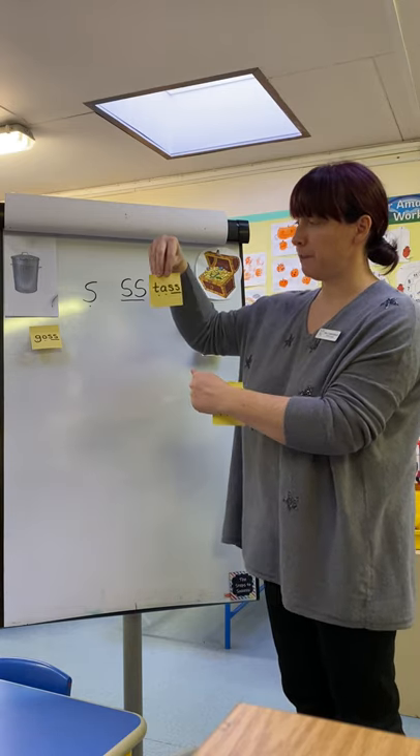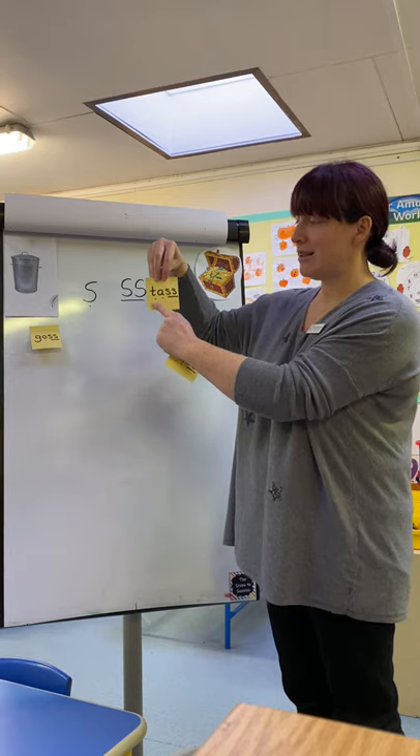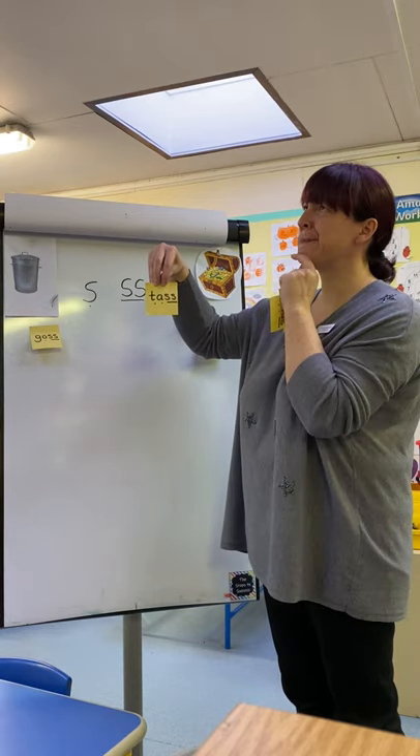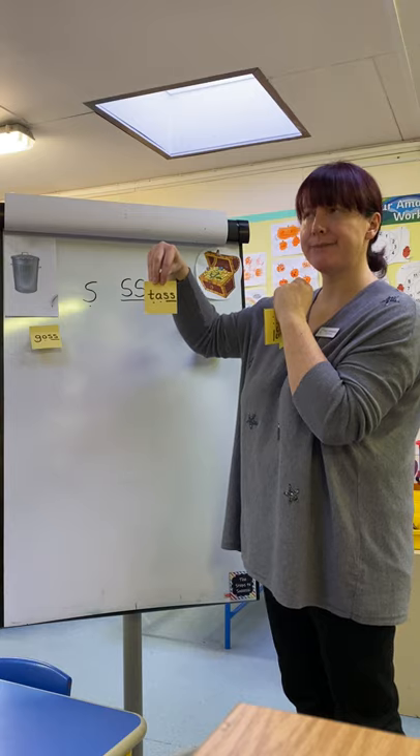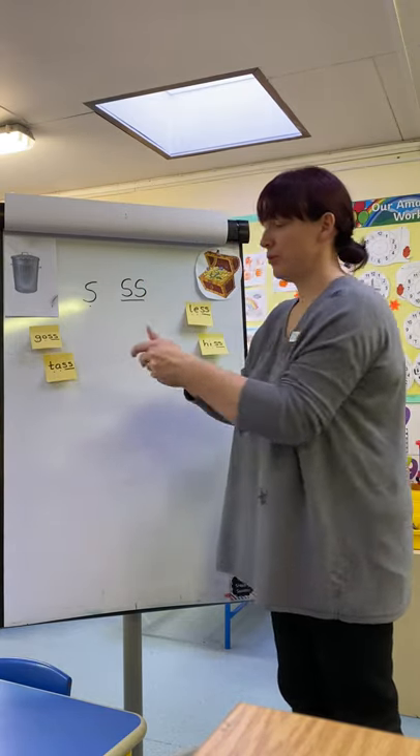Here comes your next word. Ready? T-A-S. Tass. Hmm, tass. Definitely pseudo. Great job.